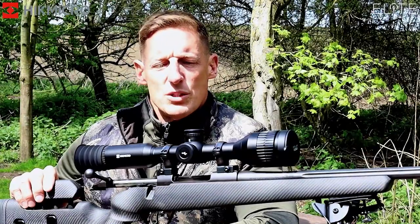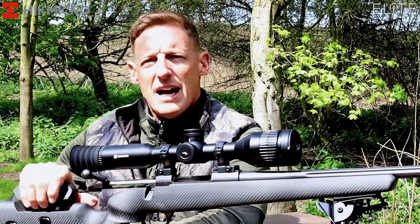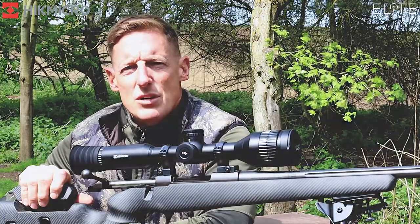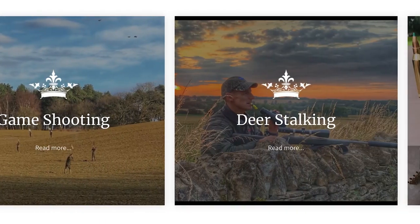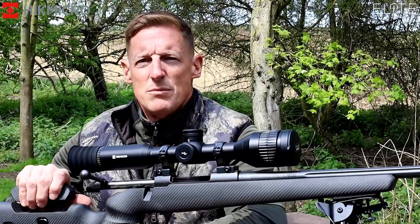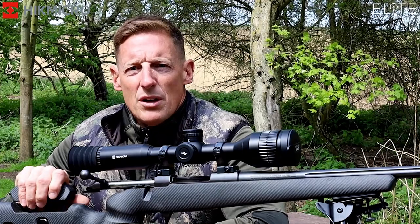Hi, I'm Paul Childly from Childly Sporting. It's my own company which I've been running now for 13–14 years. Predominantly game shooting with stalking as well. We do a lot of range days, a lot of rifle work, and generally anything to do with game shooting and stalking I cover.